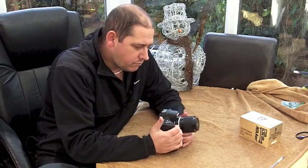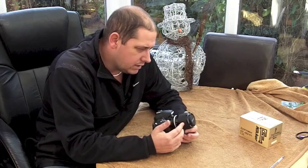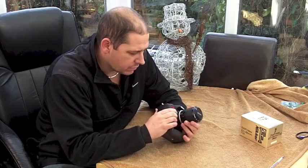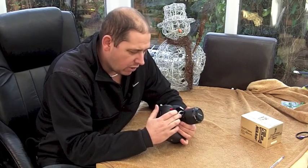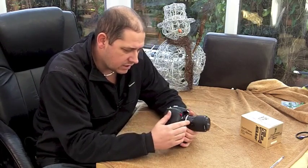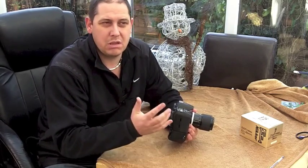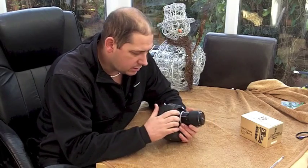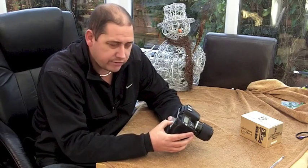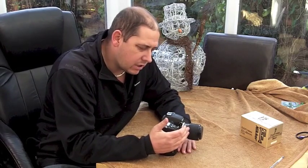Focal length — you cannot put a zoomed focal length in, so you have to choose a fixed value. If you look in the instructions, what it tells you to do for a 43 to 86 lens is put in perhaps five different settings: one at 43, one at 50, one at 60, one at 70, one at 86 — and then when you're zoomed to whichever one, you go into the menu and choose the matching setting. But realistically, who's going to do that? My idea is to go for the middle. The closest I can get to the midpoint is a focal length of 58mm, so I put it on 58mm.